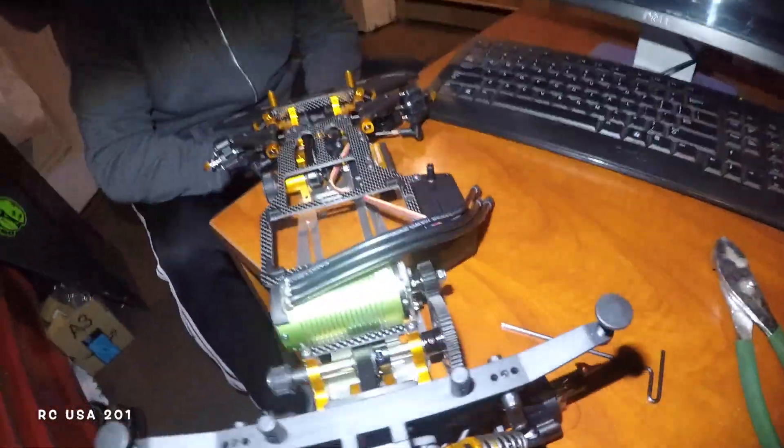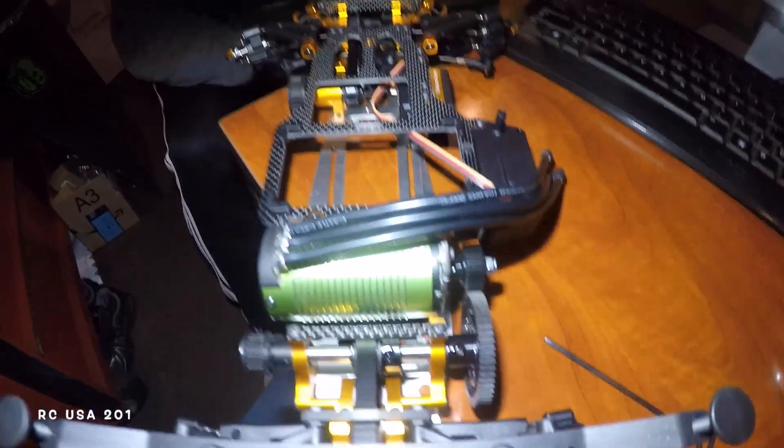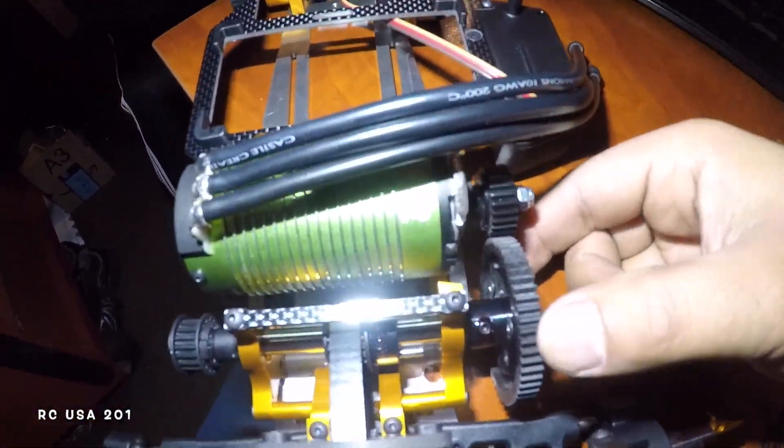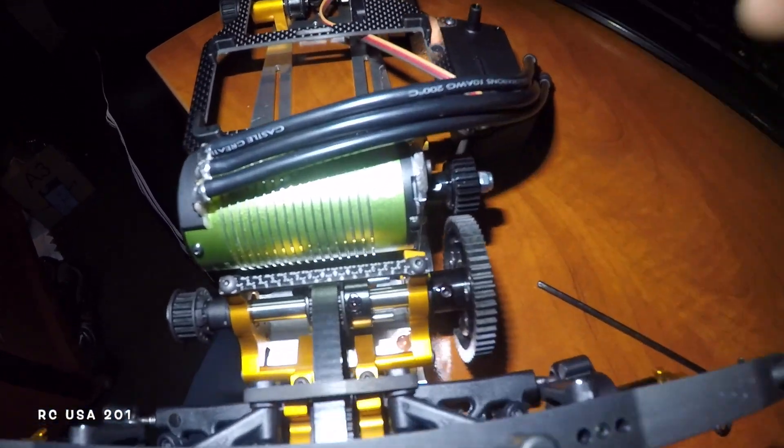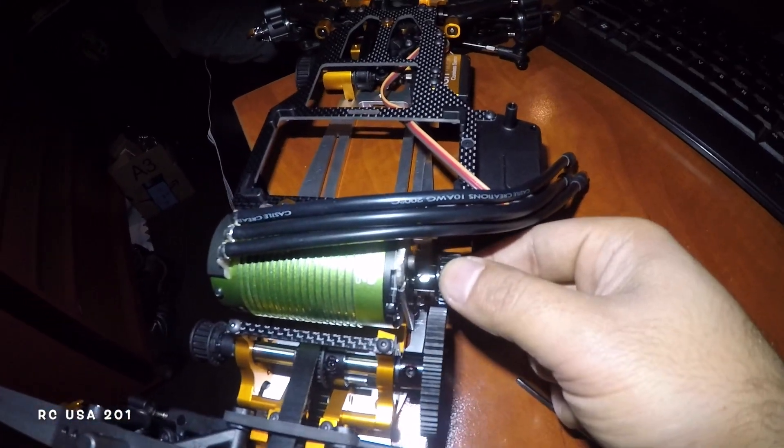There I have it — the light is really bright but I got the motor in. I want to show you guys. I have to do a little more than what I already showed you, but I'm going to explain to you exactly what I did.